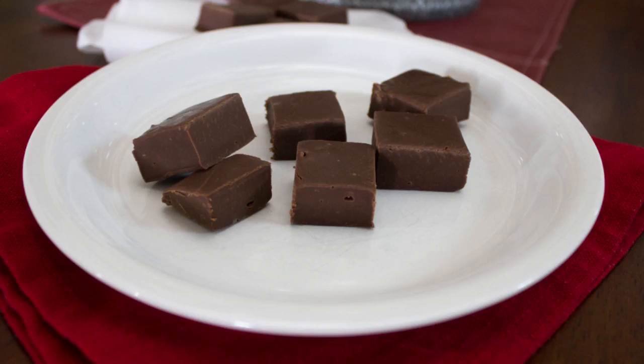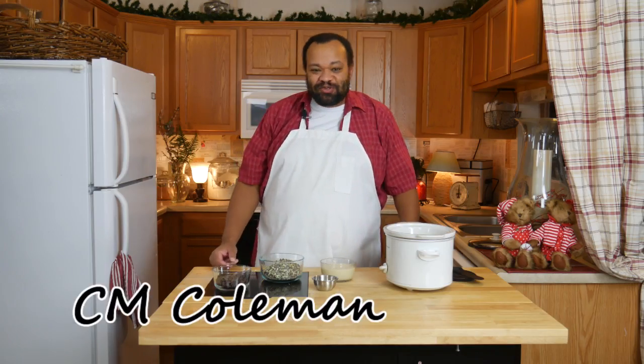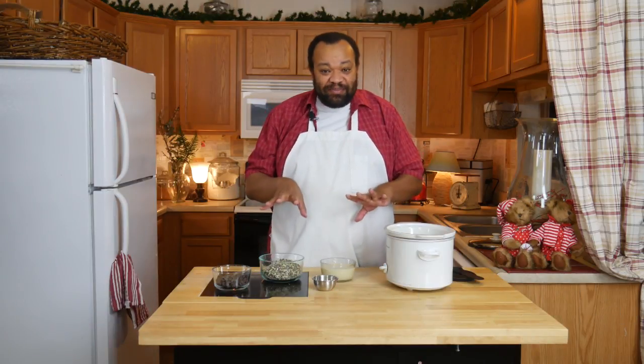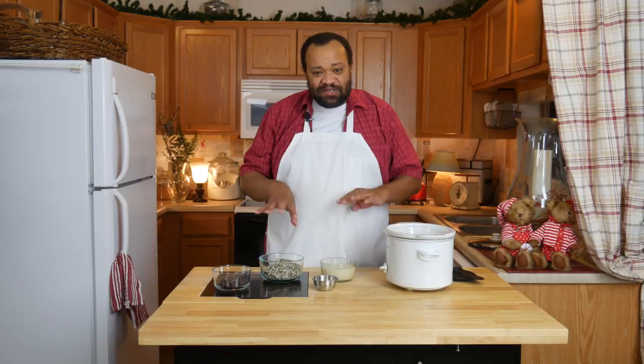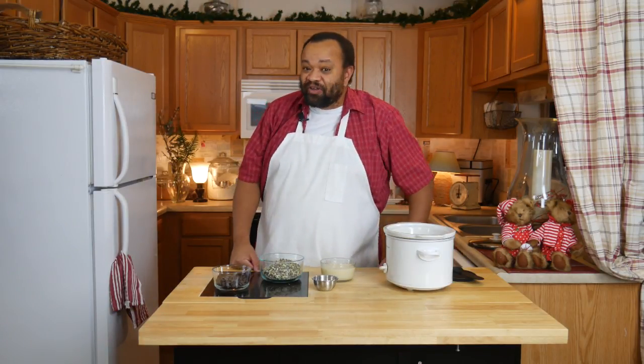Today we're making mint chocolate fudge in the slow cooker. Welcome to my home — Valentine's Day is right around the corner and I thought I'd make this mint chocolate fudge easy for you. This is so wonderful and it will impress your little sweetheart before you even know it.